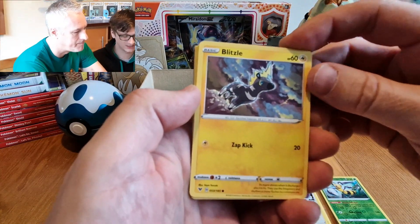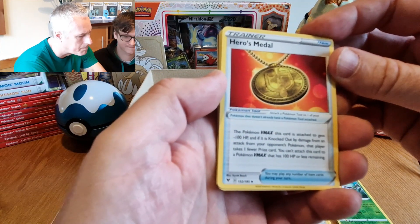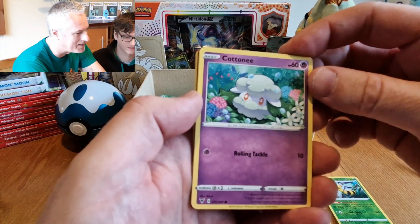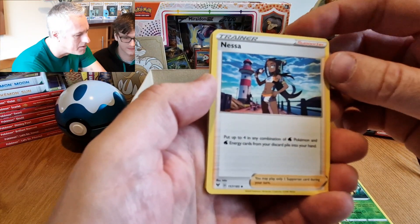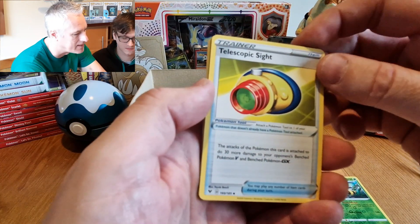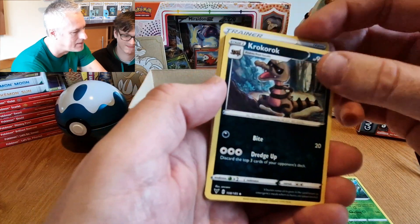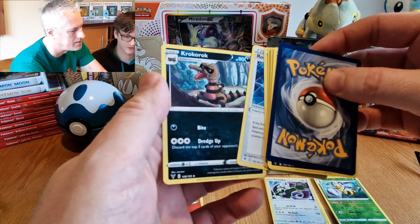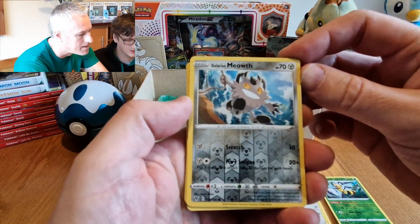Blitzle — he's only got one move, it's not that great. Hero's Medal — okay, next. 100 HP on this one. Cottonee — Cotton-Eyed Joe! Where did you come from, where did you go? Arrokuda. Pick up any four combination of Pokemon energy cards — wicked! Telescopic Sight. There's loads more. Rocket Helmet — wicked! Oh hang on — that's the evolution of it, is it? Evolution of the Krokorok!